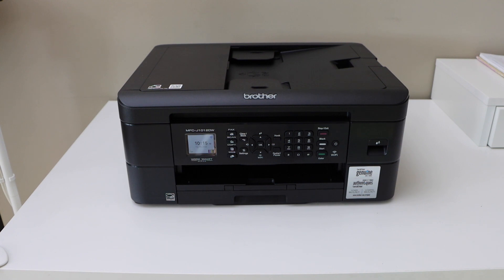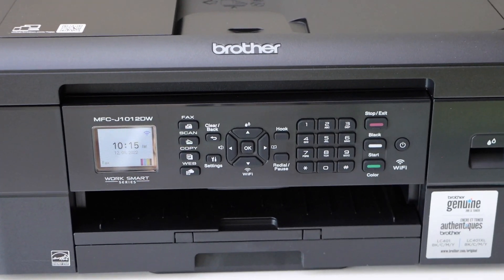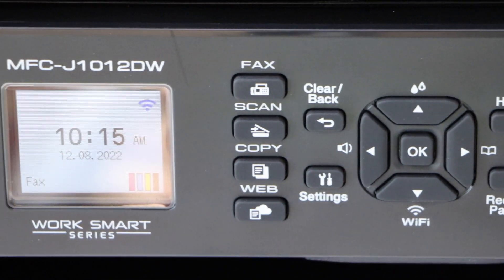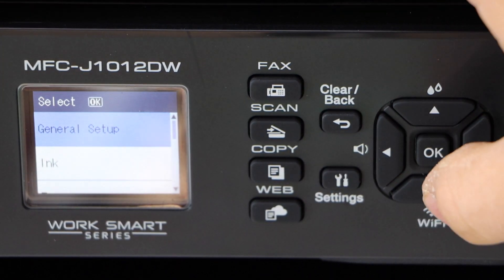In this video I'm going to show you how to set up your MFC J1012DW printer with an Android phone. First, we connect this printer with the Wi-Fi network. Go to the printer screen, click on Settings, and scroll down.